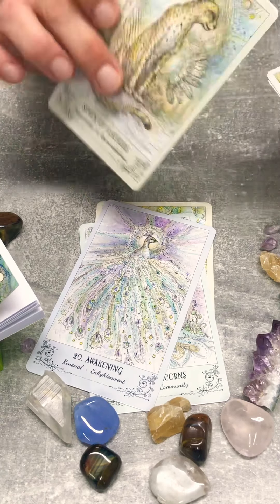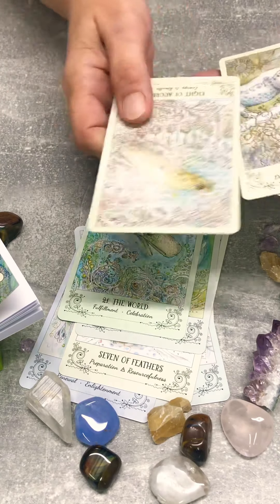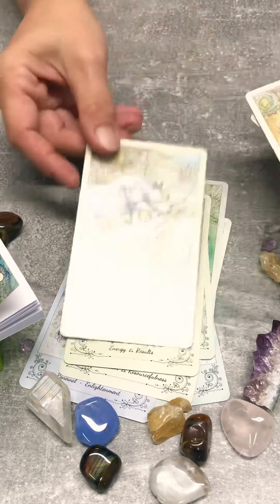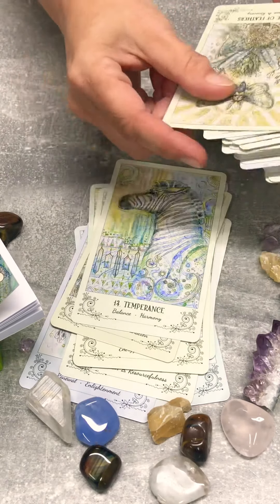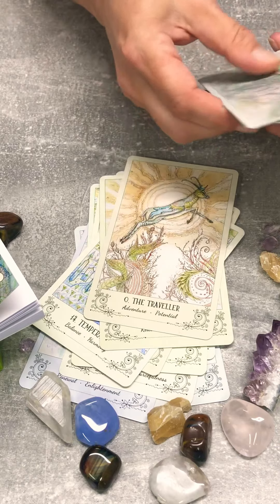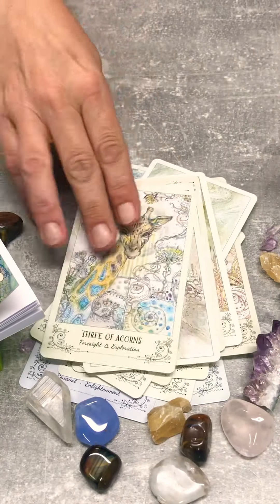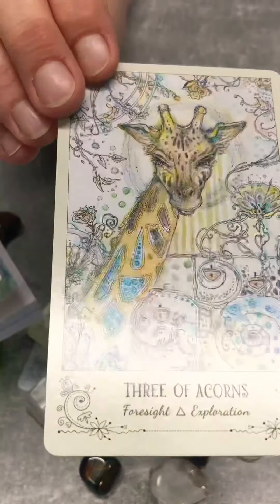I think I'm going to be using one for a tattoo — absolutely gorgeous. Love the artwork. And look at the draft — absolutely lovely.